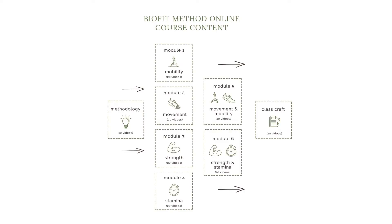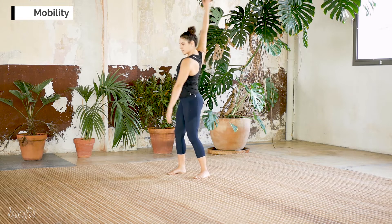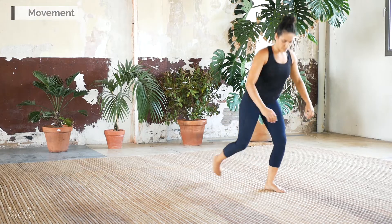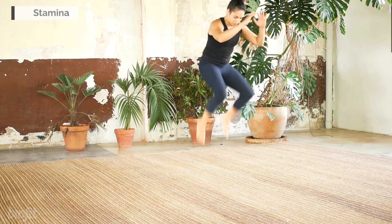The BioFit method is designed to deliver strong, lean and agile bodies ready for whatever life throws at them. We focus on four key areas: mobility and joint health required for a wide movement vocabulary, the skill and body awareness to move with grace and ease, the strength to manipulate your own body weight as well as an external load, and the stamina to repeat a move again and again if required.